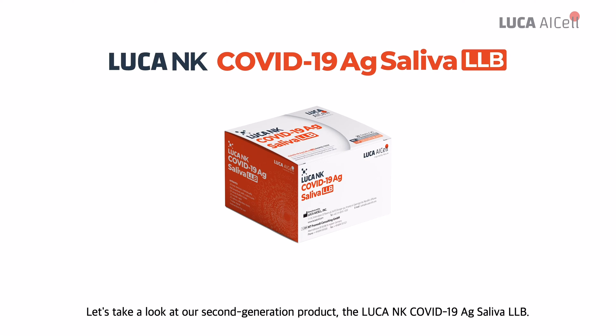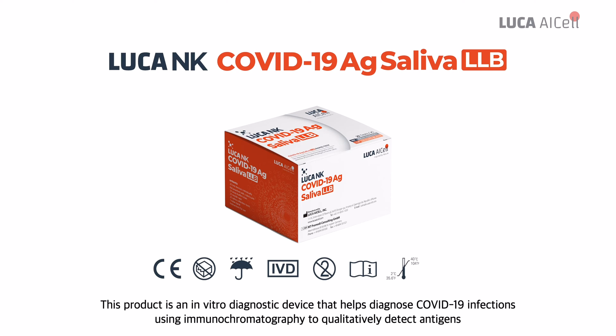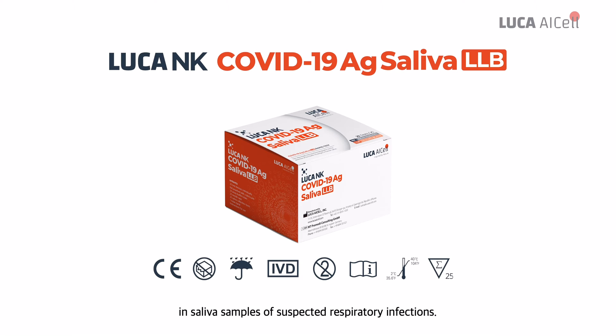Let's take a look at our second generation product, the Luca NK COVID-19 AG Saliva LLB. This product is an in vitro diagnostic device that helps diagnose COVID-19 infections using immunochromatography to qualitatively detect antigens in saliva samples of suspected respiratory infections.